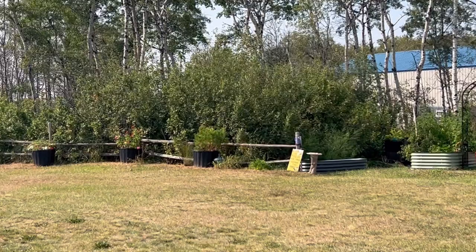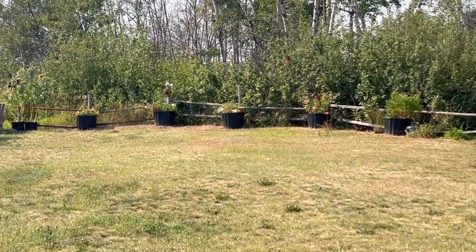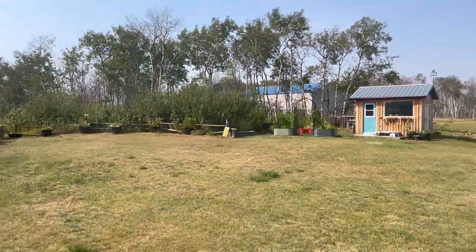So before I show you some demonstrations of how I like to use my trimmer, let's go inside and do an unboxing and assembly of the Greenworks cordless trimmer.